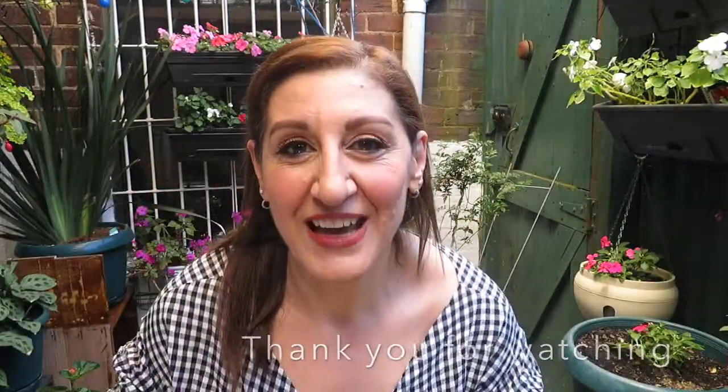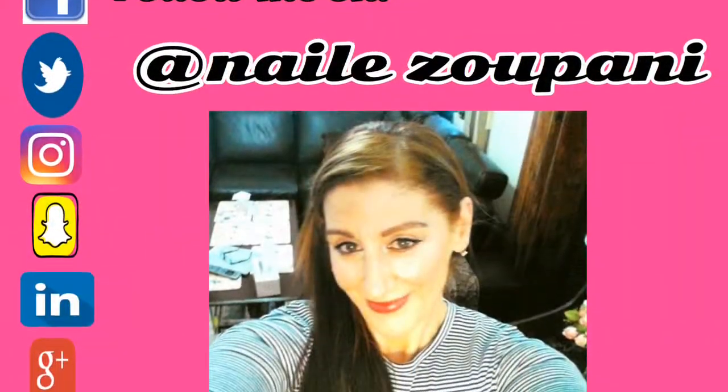Thank you again for watching. I hope you enjoyed this video on how to pollinate cucumbers or zucchinis — in this case my cucumbers haven't grown yet. If you're new to my channel, please don't forget to subscribe. I'll check you in my next video. Bye for now!